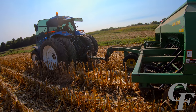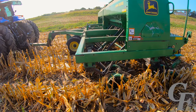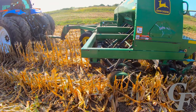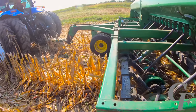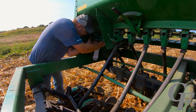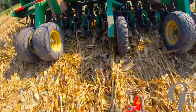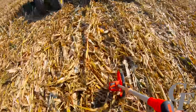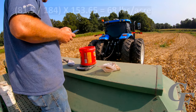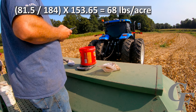Now we go ahead and set the drill down, put the socks back on, and run the check again. Make sure to get the drill running and moving before you put the socks on and start your measurements. We measured 184 feet this time. First side: 81.5 grams caught, divided by 184, times 153.65 — that gives us 68 pounds per acre.